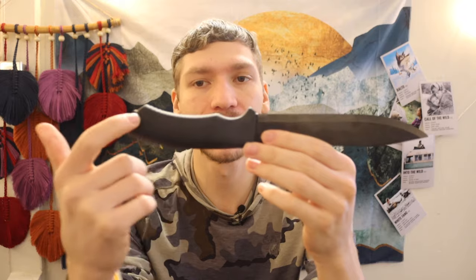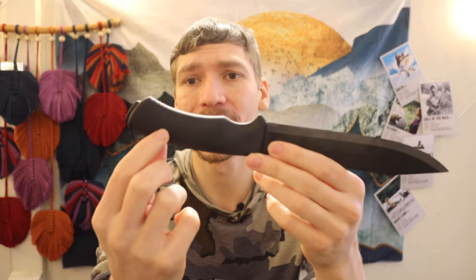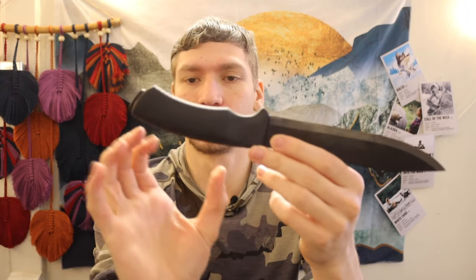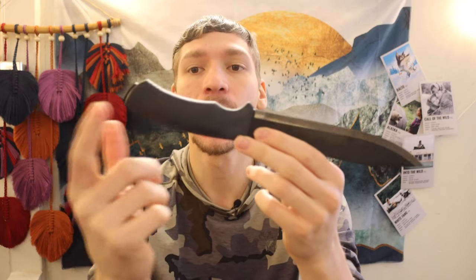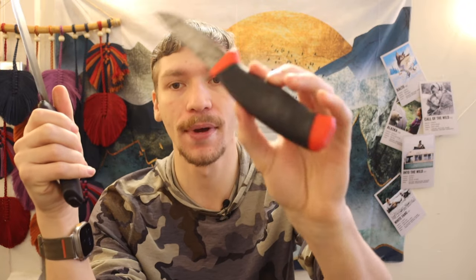It's also worth noting this is a near full tang knife, so the tang extends to somewhere about three quarters of the way into the handle. I'm not entirely sure exactly where it dead ends, but somewhere around here is where it dead ends, so we're dealing with a near full tang. A lot of people have said in previous videos things about the SRK with a near full tang and the Mora Clipper with a near full tang — that these types of knives are weak.